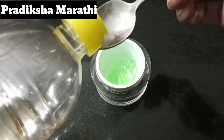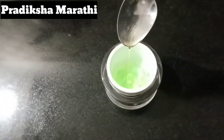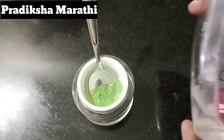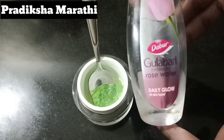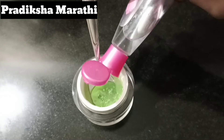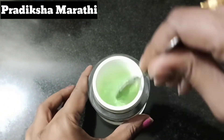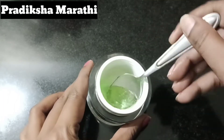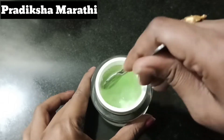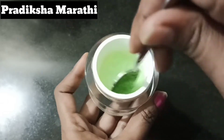If you want, you can add Vitamin E — mix in 3 Vitamin E capsules. If you want to add olive oil, you can add 1 spoon of olive oil. Mix everything together until combined.